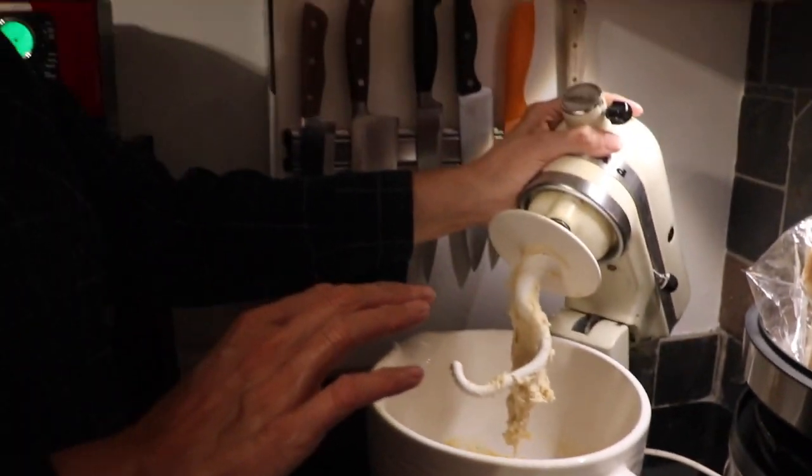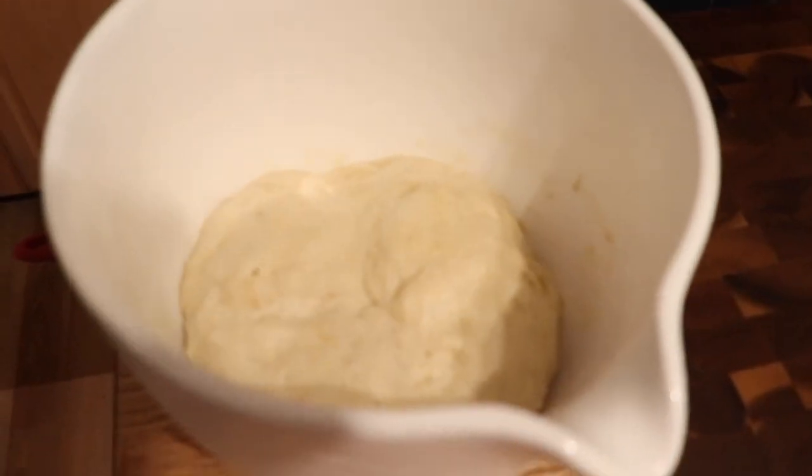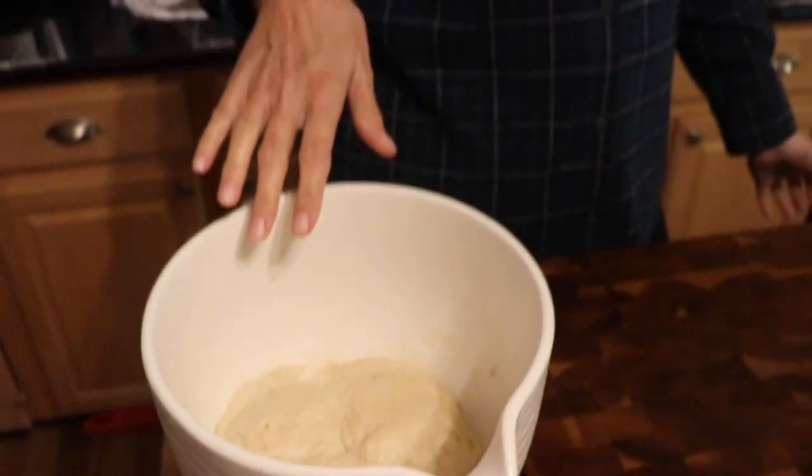We're going to take the dough hook out, cover this up, and let it rise until it's doubled — about an hour. A little while later, it's puffed up! It's a little chilly today so it's not at maximum puffage. If it's warmer in your house these will rise better. You can use the oven on the proof setting, or just keep it away from a draft.